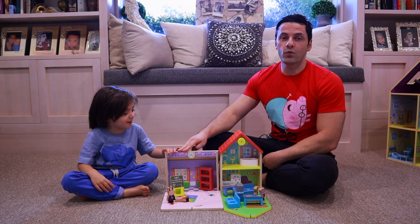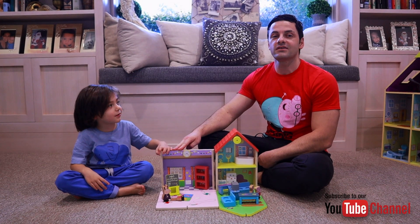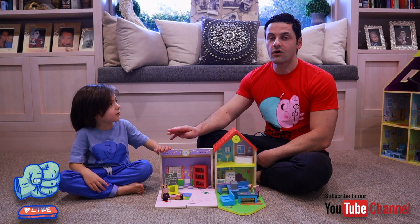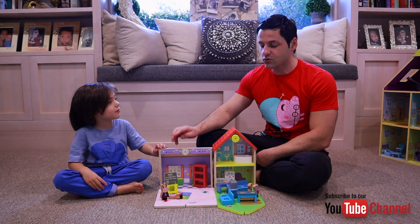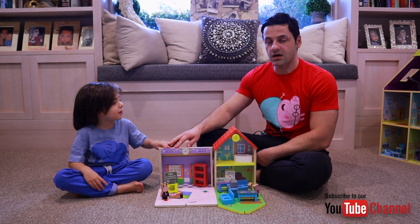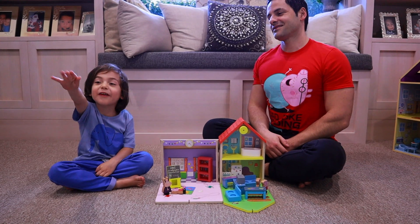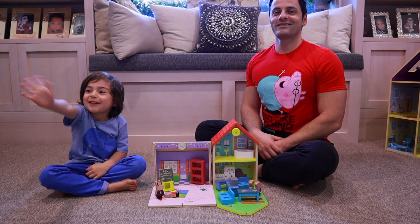Ok friends, that's it — that's the Peppa wooden schoolhouse. If you enjoyed that, please click the thumbs up and like our video. Also subscribe if you'd like to watch more, and we'll have a couple more wooden playhouse toys that we are going to review. Bye! Bye friends, bye bye!